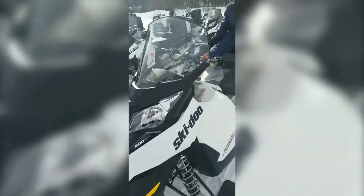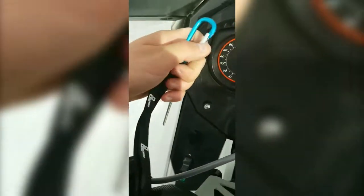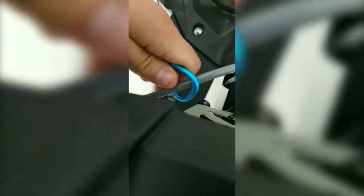First off, I can easily open the mount with one hand and really I can attach it to anything. So first we're going to do the handlebar. I also added a carabiner to the wrist strap as a fail-safe — if the clamp were to fail I would still have it attached somewhere on the machine.